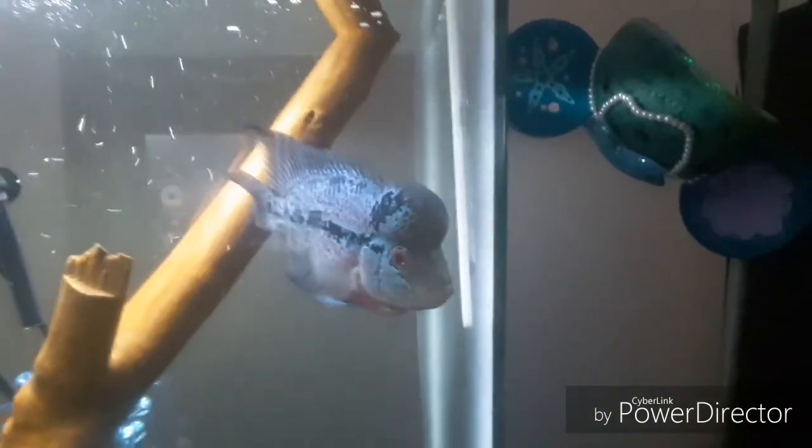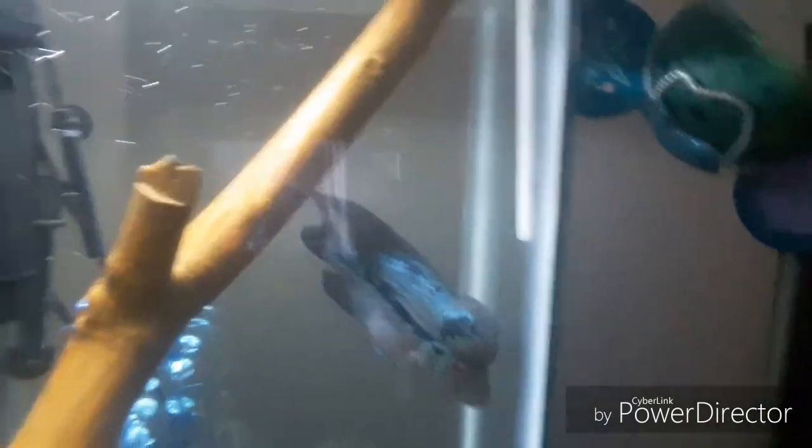Just showing y'all dudes the flower horns in the setup — a little update.